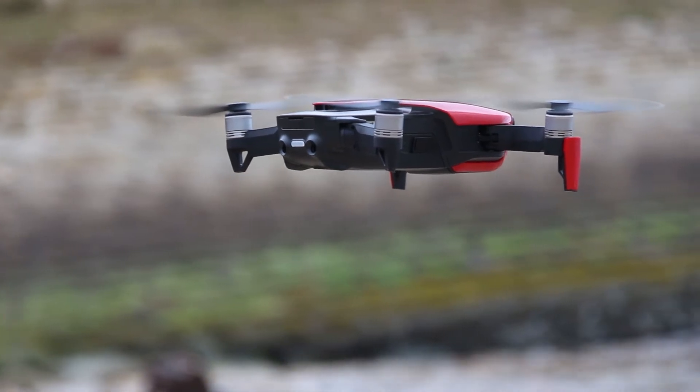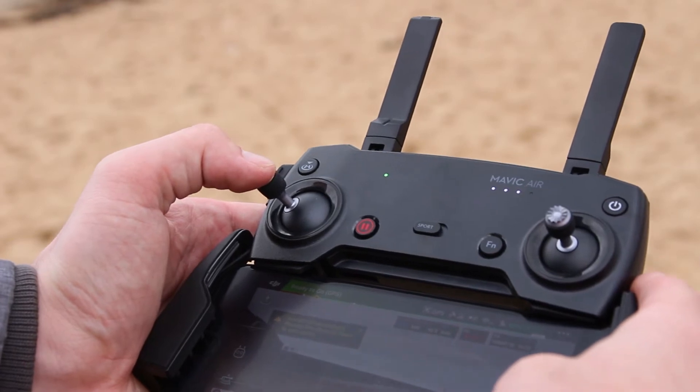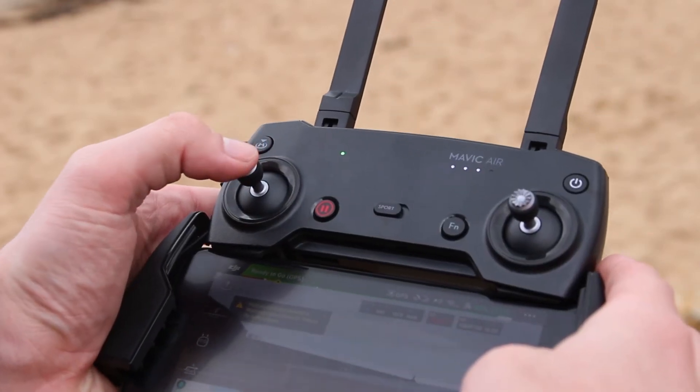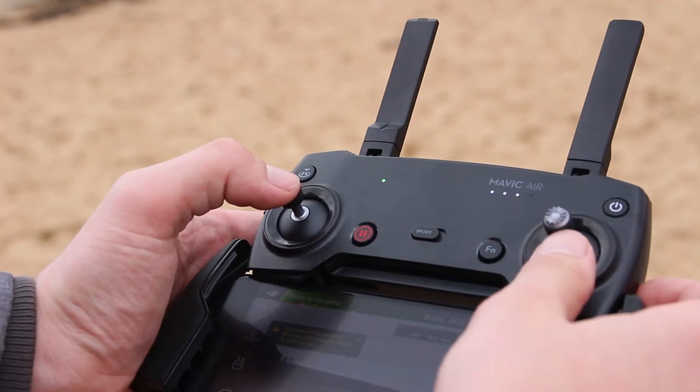Now your drone is in the air, we can start having a look at the basic controls of your new Mavic Air. On the left stick, by going left and right, you're controlling the rotation of the drone. And by using up and down, you're controlling whether the drone is going up or down in the air.